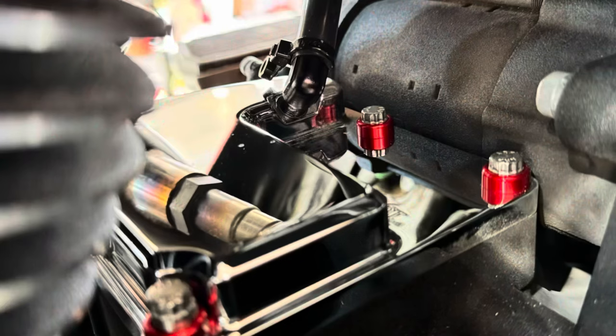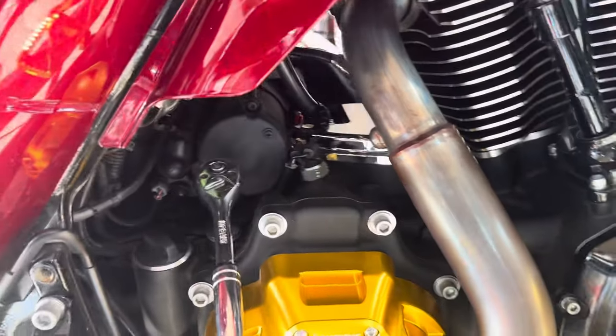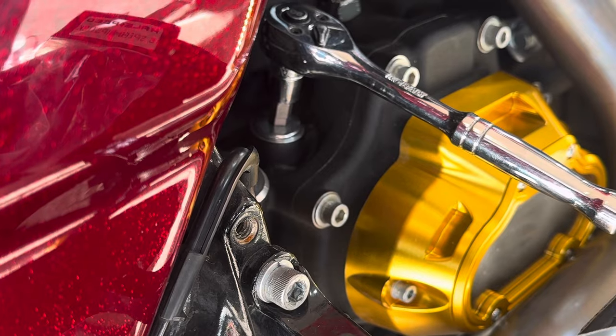It's hard to see in there on this side, but we got our hardware on our trans cover. So now we're just going to do our transmission dipstick.